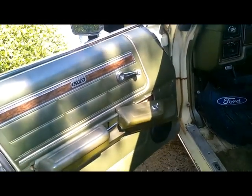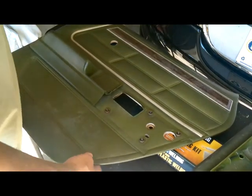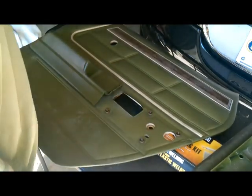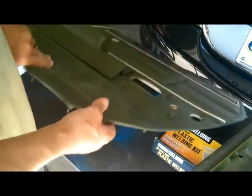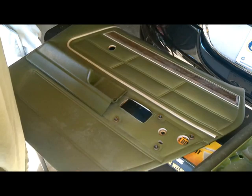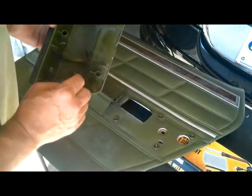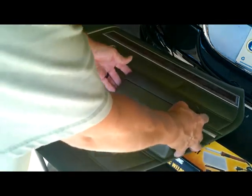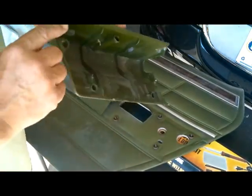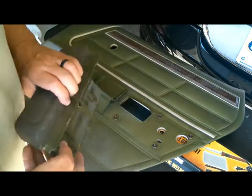Okay, well as you can see I got that door card off — it's pretty easy. There weren't any screws in it holding it; they're supposed to be, but there weren't any. The only thing really holding it was these clips, and of course you got to take the door handle off, but you guys know how to do that. I can see from this that these little dukers here broke off, and that's why it came off of there. I'm thinking maybe I can glue these things back in there — that's what I'm going to try.